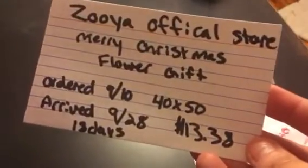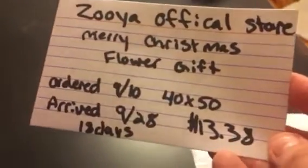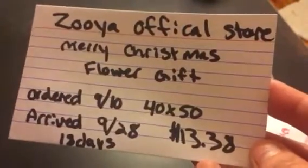This one is from Julia Official Store. It's called Merry Christmas Flower Gift and it took 18 days to get to me. It's 40 by 50 and it was $13.38. It's wrapped in that big bubble wrap which I love.